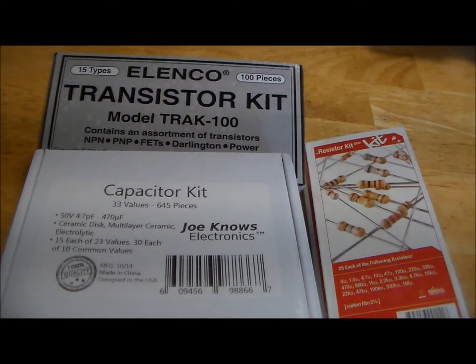I recently purchased one of these Elenco transistor kits in addition to some of these Joe Knows Electronics component kits. Initially I wanted to do a review of the Elenco transistor kit, but soon that idea evolved into a full discussion of all of these component kits available on the market.